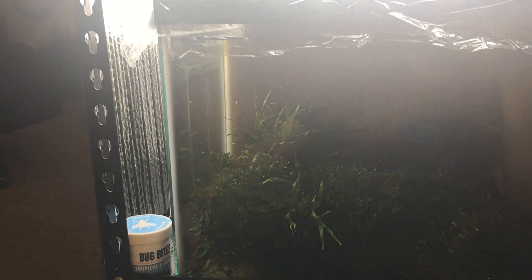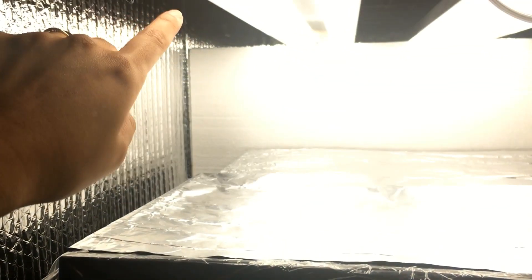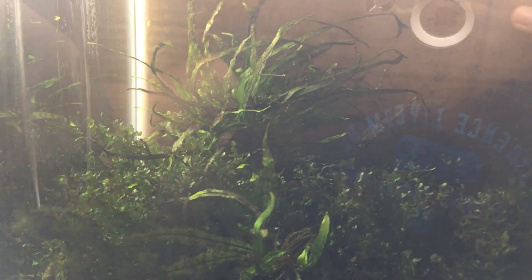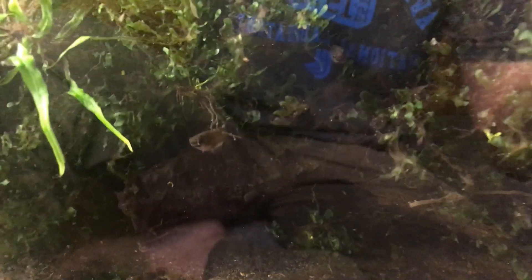Even though I have the front covered with Reflectix to help prevent glare on the computer screens, these plants are getting a ton of light. Light is reflecting off the Reflectix in the front and bouncing into this tank, which is more than enough for these low-light plants. Even though the top is fully covered with aluminum foil to prevent direct light, my aquatic plants are still getting a ton of light from the reflection. The growth has been really luxurious. Normally the fish are a lot friendlier, but they're starting to come out now and wonder if I'm going to feed them.